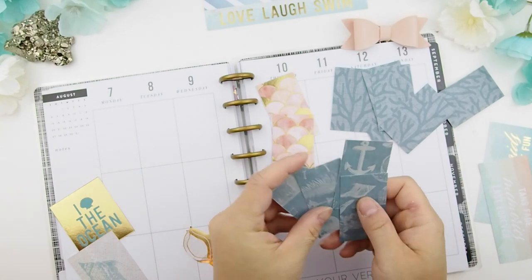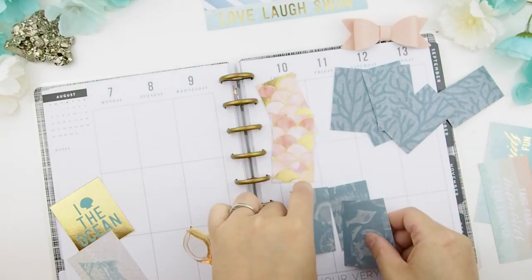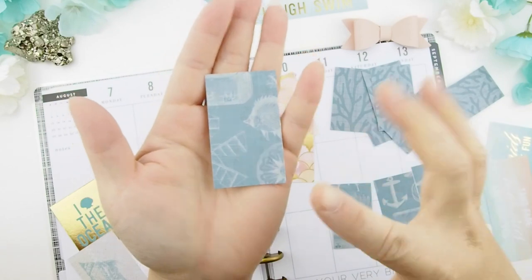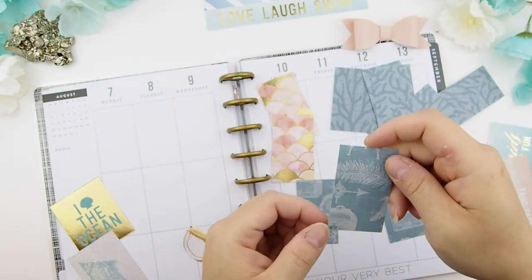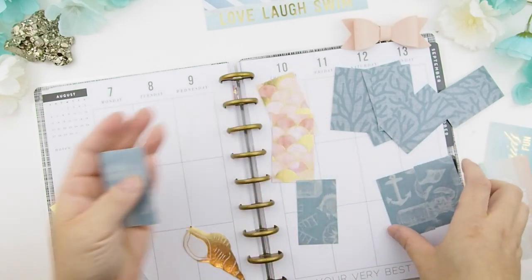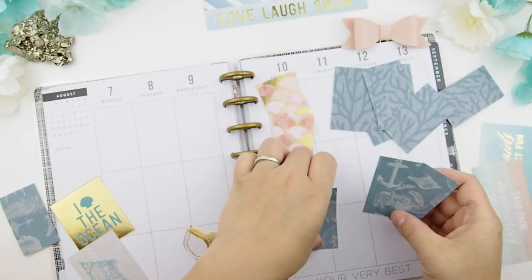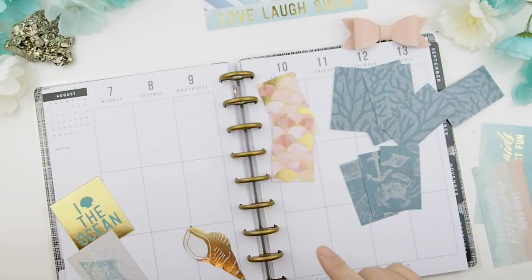I cut only four; if I need more I'll cut some more. Because of this pattern you can still tell it's sea-themed — there's a fish here. I tried to cut kind of around the image itself. Here you can't really tell what it is except a leaf, so I'm not sure I'll use that one. But here you have an anchor and here a crab and a shell, so I'm going to use these three for sure.